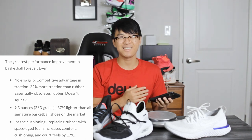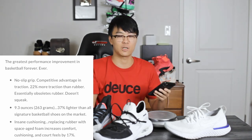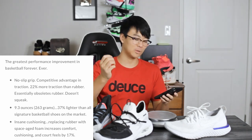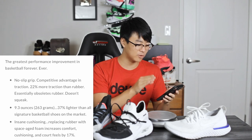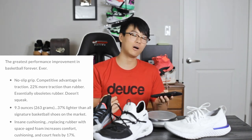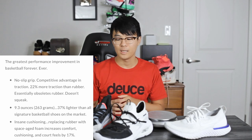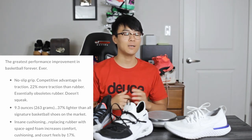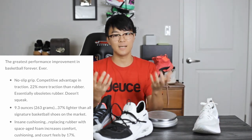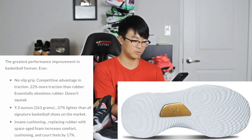Insane cushioning — but Under Armour saying this isn't something to get excited about because their cushioning setups usually aren't that nice. They say a mix of Hover and Micro G, and most of the time it's super stiff. But then they give actual numbers: replacing rubber with space-aged foam increases comfort, cushioning, and court feel by 17%. It doesn't say anything about bounce, unfortunately, but as long as it's soft and low to the ground I'm not going to complain. Basically what they're saying is the Curry 8 has no rubber outsole — it's all foam — and the midsole is something that's not traditionally durable.